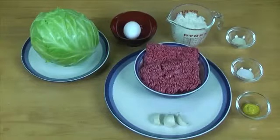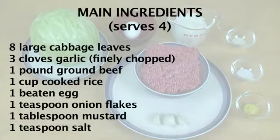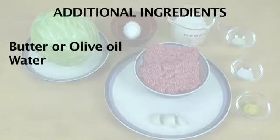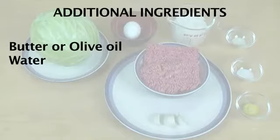For this, we're going to use eight large cabbage leaves, three cloves of garlic finely chopped, one pound of ground beef, one cup of cooked rice, one beaten egg, one teaspoon of onion flakes or onion powder, one tablespoon of mustard, and one teaspoon of salt.